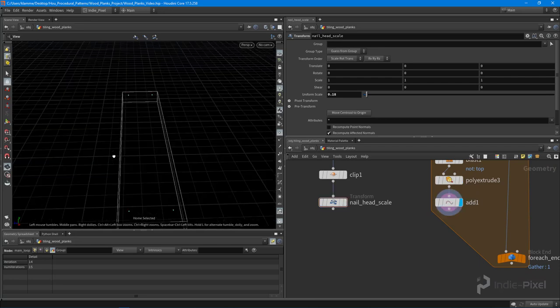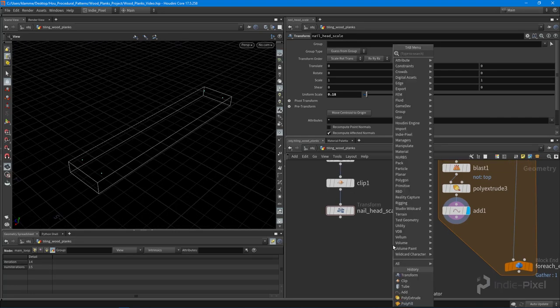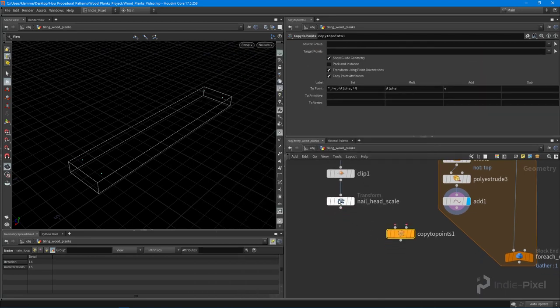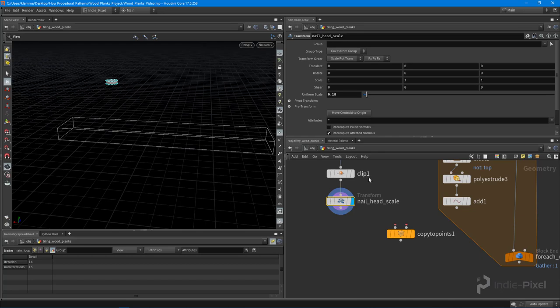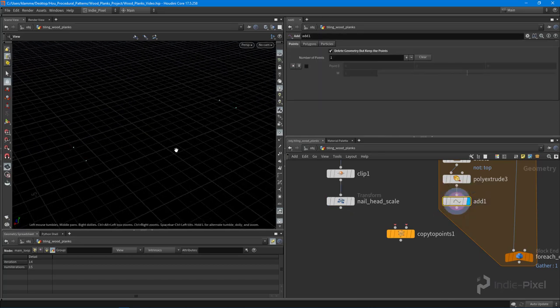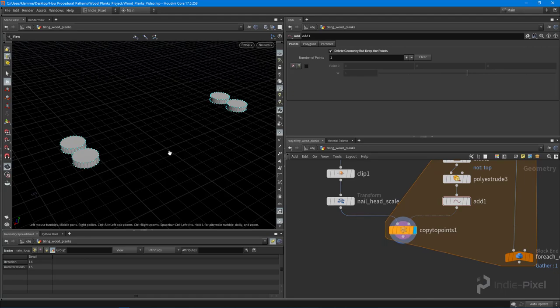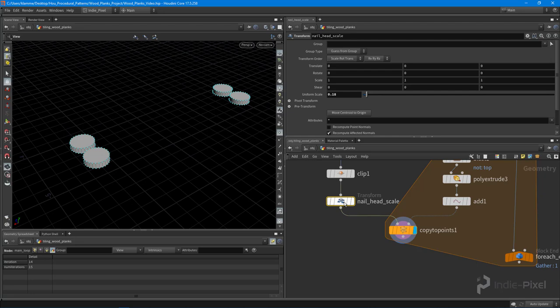Now we're going to copy this to all the points I created on the plank — that's where the nail heads are going to go. I drop down a copy to points node, which takes a piece of geometry like this nail head at the center of the world and copies it to a bunch of points. I feed the nail head into the first input and the points from the add node into the second input, and we get four nail heads placed.